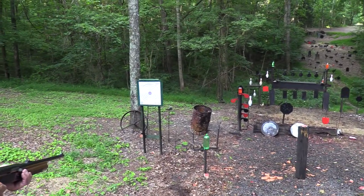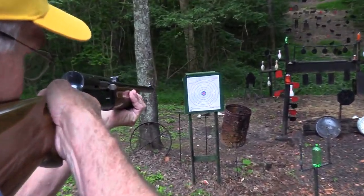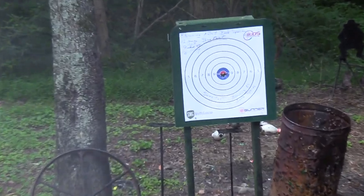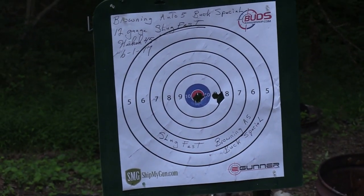Let's put one on the target over here. Let's see where the wad hits and where the slug hits — see if they're anywhere close together. Yeah, they were — right in the middle. Let's try that again. That time they spread out a little bit.